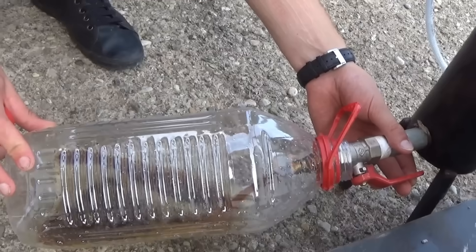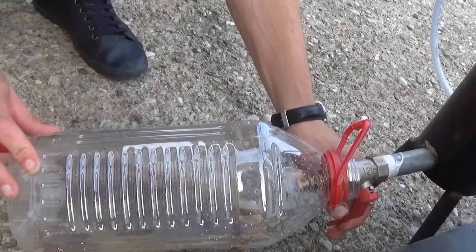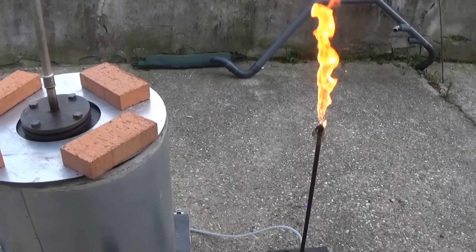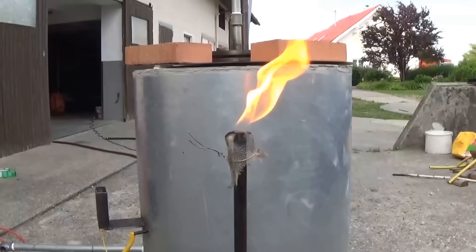As a reference: the higher the reaction temperature, the shorter the chains, and the shorter the chains, the lower the boiling point. This process should be seen as an opportunity to turn plastic waste into fuel — on one hand getting rid of plastic waste, and on the other reducing the amount of oil we have to newly extract from the earth to make gasoline and diesel.